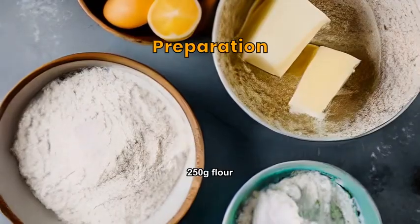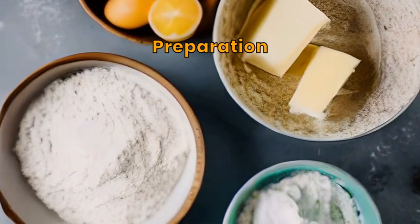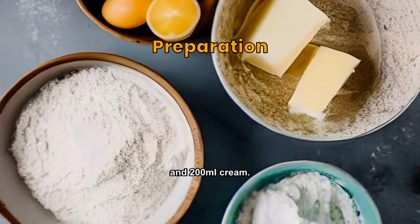Gather the ingredients: 250g flour, 150g butter, 100g sugar, 3 lemons, 4 eggs, and 200ml cream.